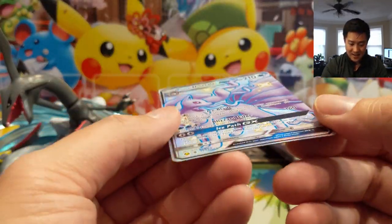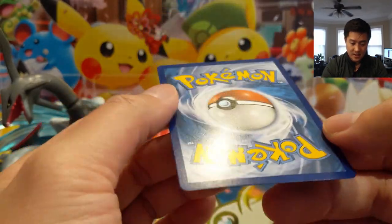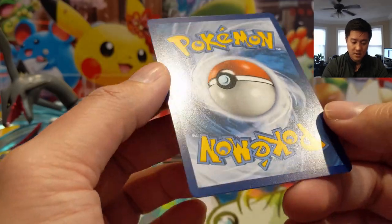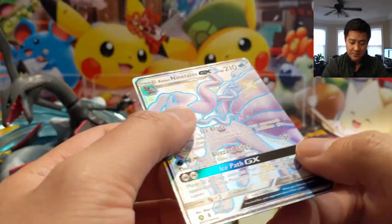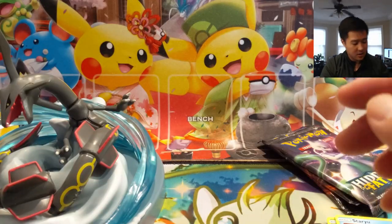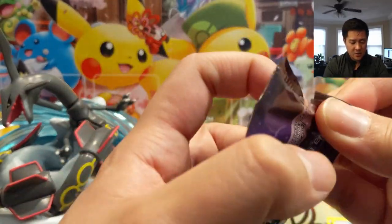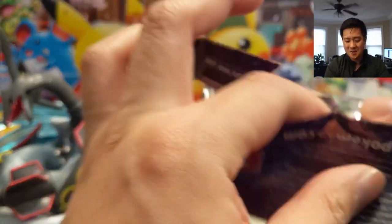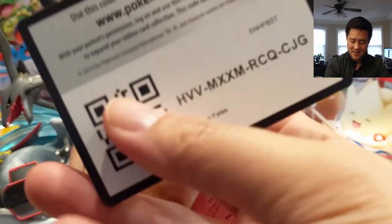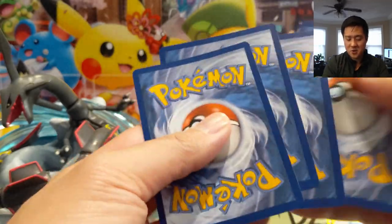Pack number two: we have a Weezing, and this card seems fine. Whoa — Alolan Ninetales! Let's take a look. Yeah, I see no issues, no dings or anything. I'll put this off to the side to take a closer look later. These five packs seem to be undamaged, so it seems just to be Rayquaza that took the brunt of the damage — although yeah, thoroughly. They really destroyed him.